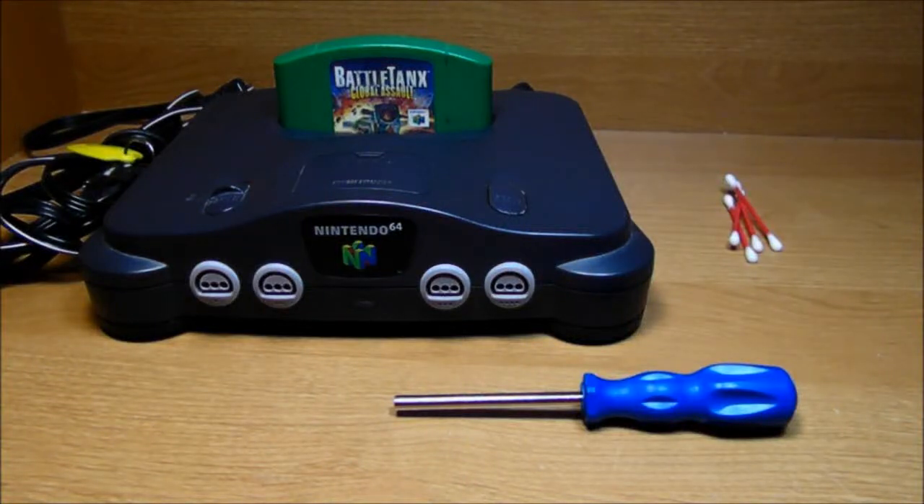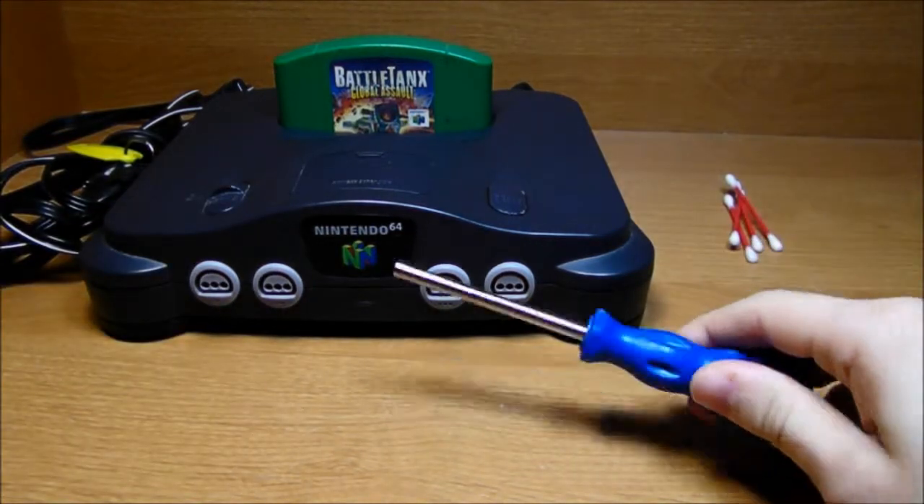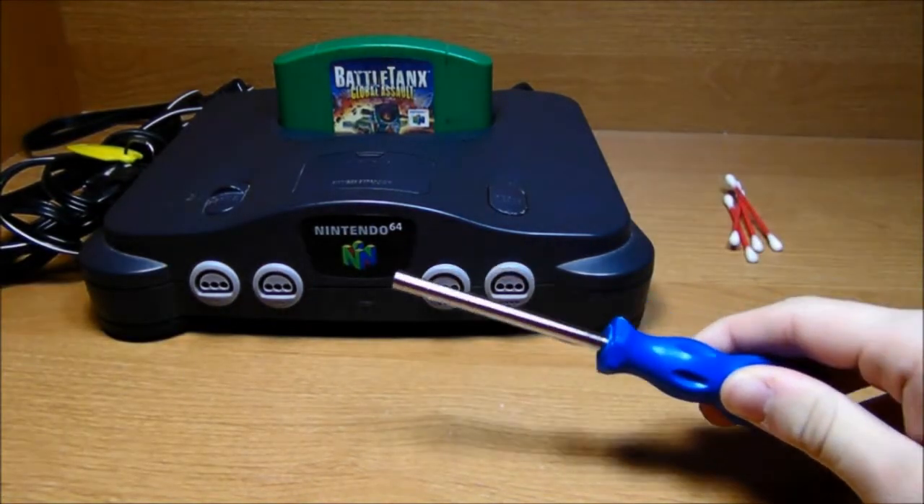How to take apart and clean a Nintendo 64. To do this, you're gonna need a Nintendo 64, some Q-tips, and a special Nintendo screwdriver. You can get this in the link below.